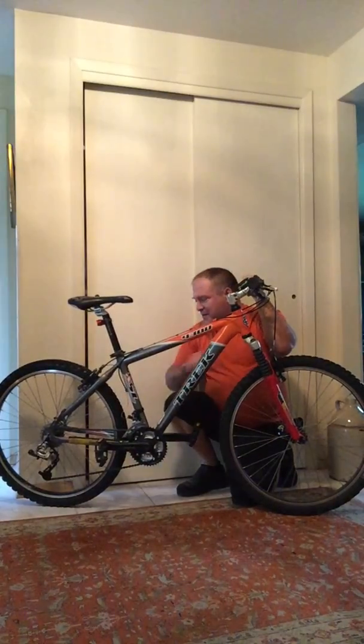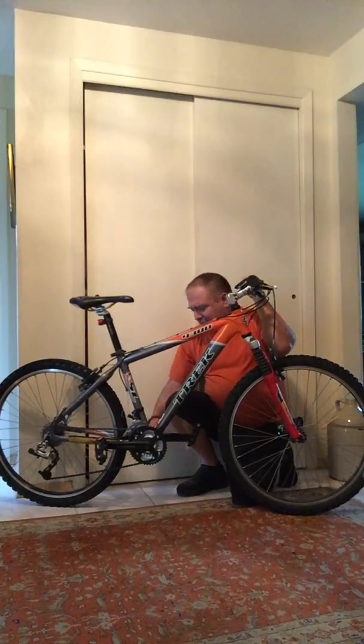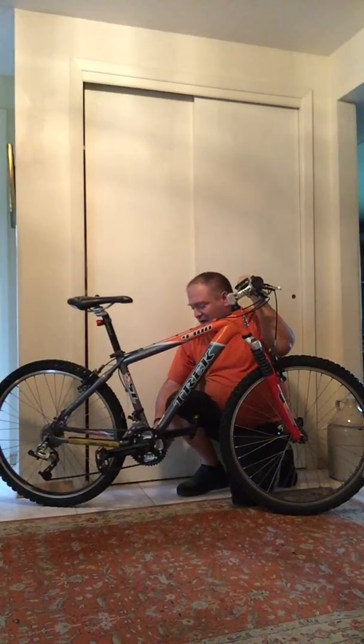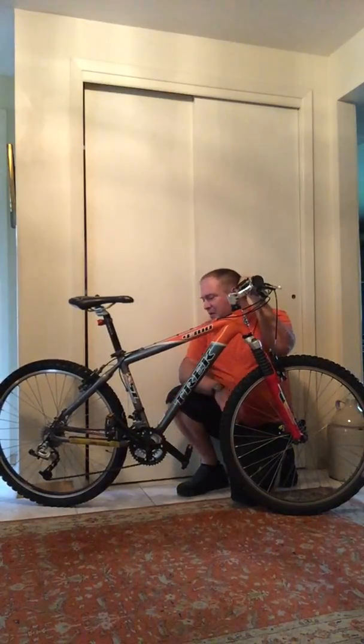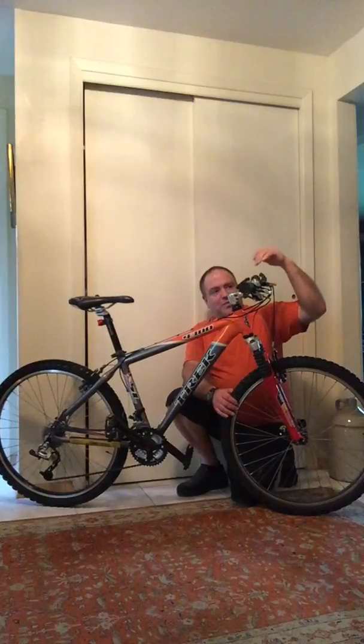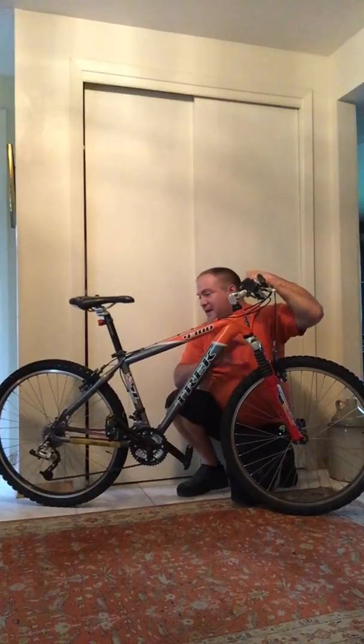The shifter setup is basically where I want it. I'd like to replace these cheap cranks — they're really heavy, nothing special — but beyond that the bike is pretty much done. I'd like new cranks and a new headset, but it's pretty much where I want it to be.